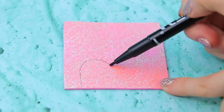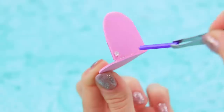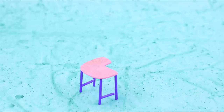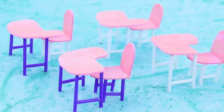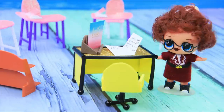And where's the chair? Draw outlines of a chair seat and back, join the pieces, and secure the straw legs with hot glue. The desk and the chair are ready to start the lesson! It's way more fun to study when you have glittery pink desks! The desks are in place.